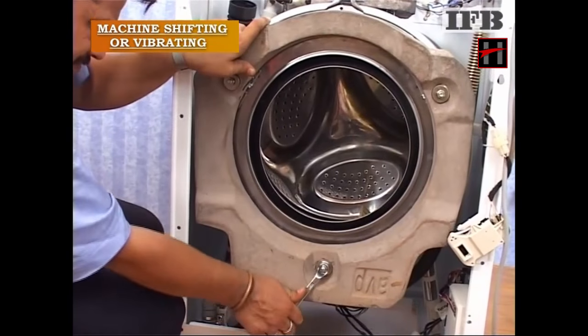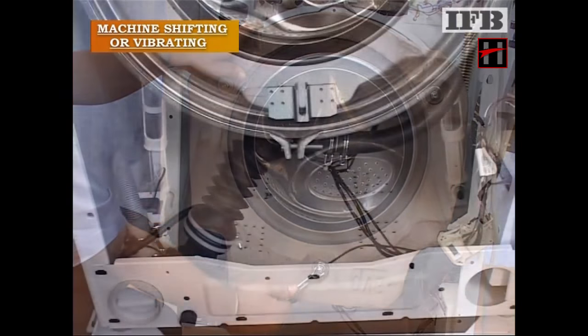If all the bolts are fully tightened, then check the dampers.